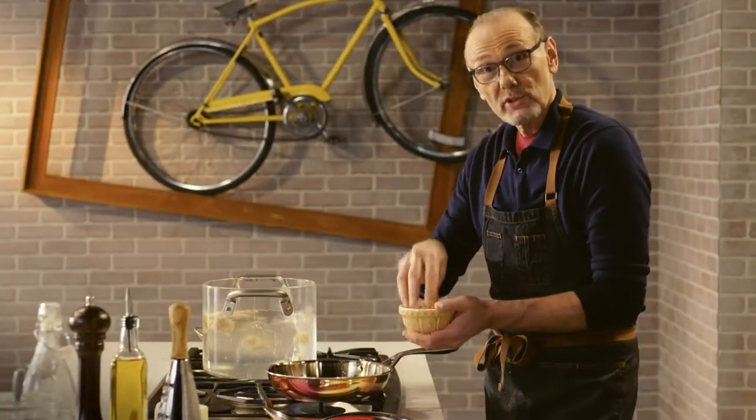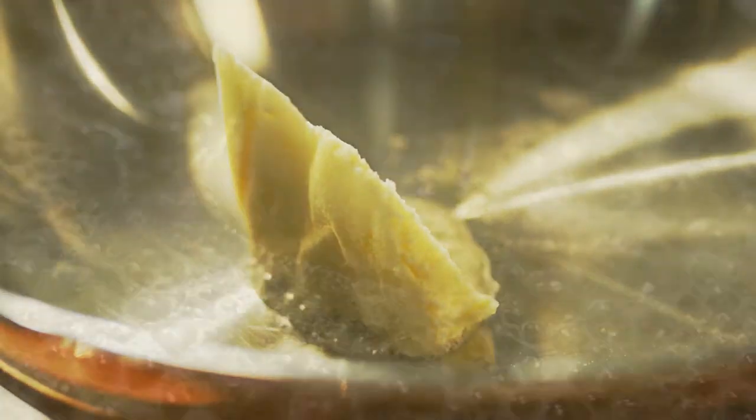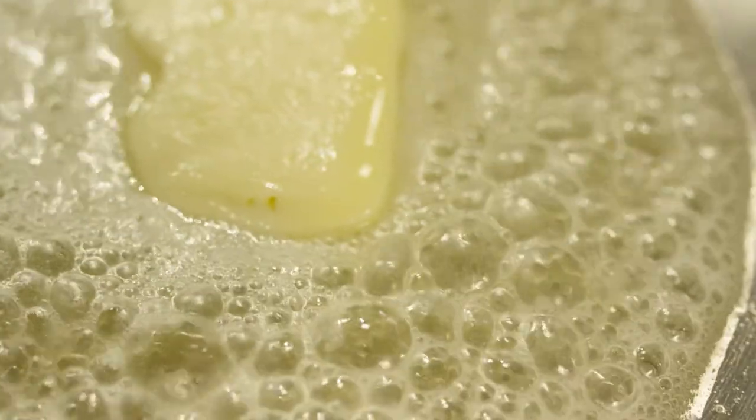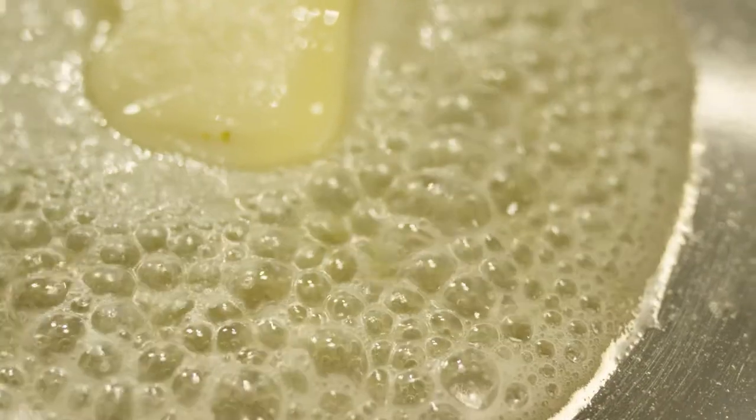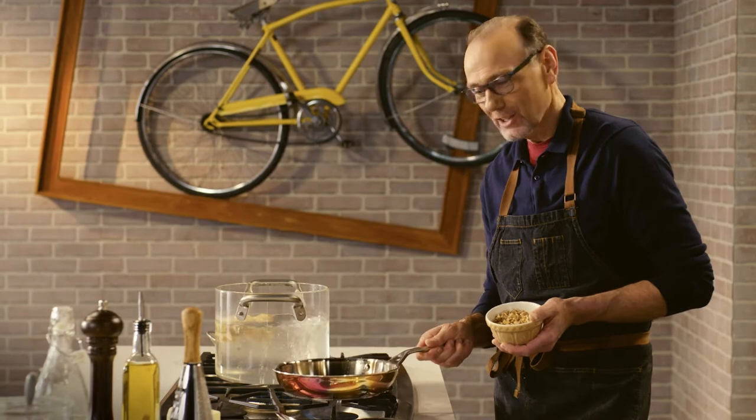The sauce for the tortelli is really simple. Butter in a good hot pan, and wait till it just starts to turn nut brown. That nutty flavor adds to the walnuts I'm also going to throw into the pan for a little crunch.